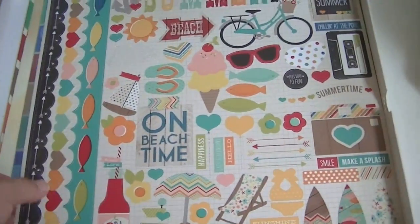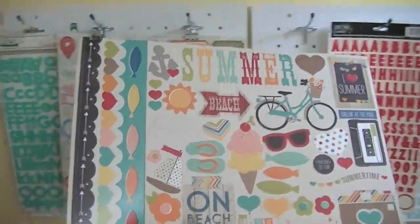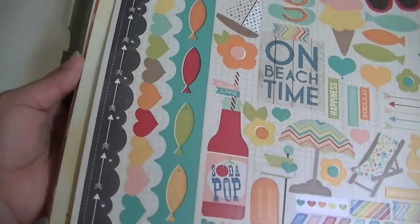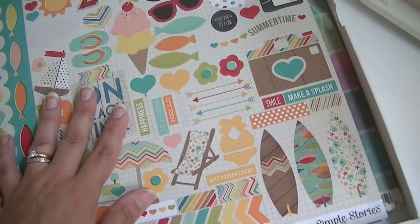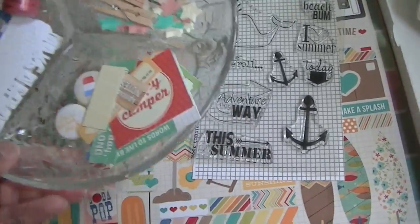Usually I would hang the sticker sheet up on the pegboard, but I don't have room this month so I'm leaving it right here. I've got pattern paper on top and cardstock in the bottom, and as I go through and use this, there will be more and more scraps. I just keep the scraps all in this box and at the end of the month I get rid of it and put it all into my stash.